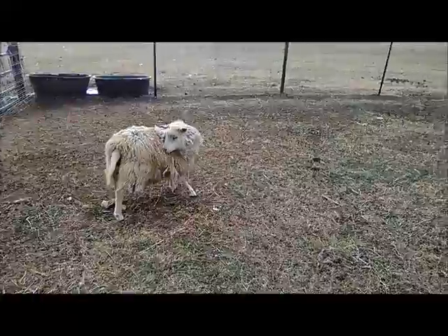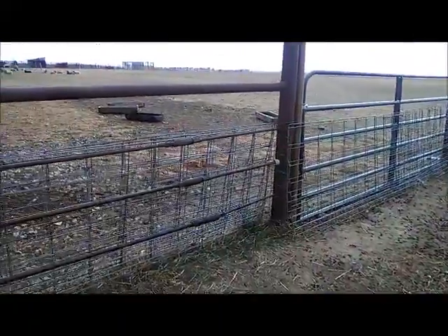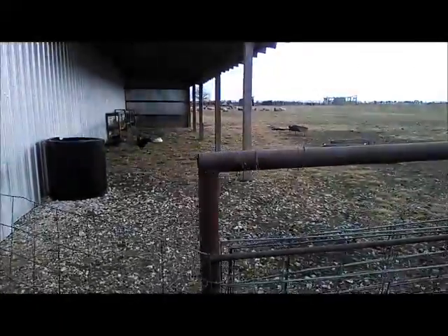I'm going to the pasture to see what I can find, and if I don't find anything I'm going back to the house because my heavy coat is in the wash.